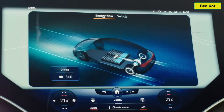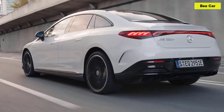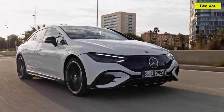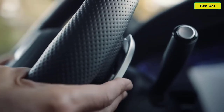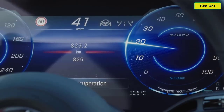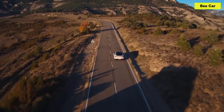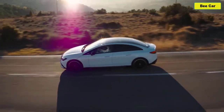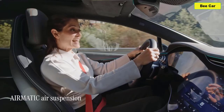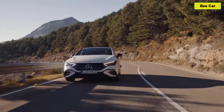A key factor behind this kind of range is the efficient drive system with recuperation, where the battery is charged by converting rotary motion into electrical energy during braking. The driver can select the level of deceleration in three stages via shift paddles behind the steering wheel. I've chosen D-Auto — the most convenient option — which automatically adjusts the recuperation level to the current driving situation. The EQE's performance is addictive, and the Airmatic air suspension means the ride is always comfortable and composed whatever the conditions.